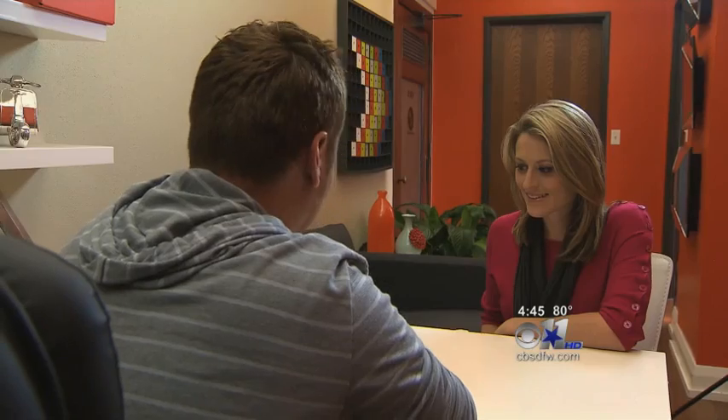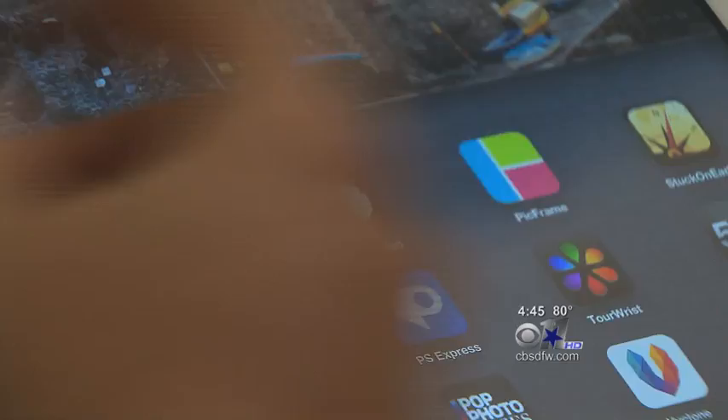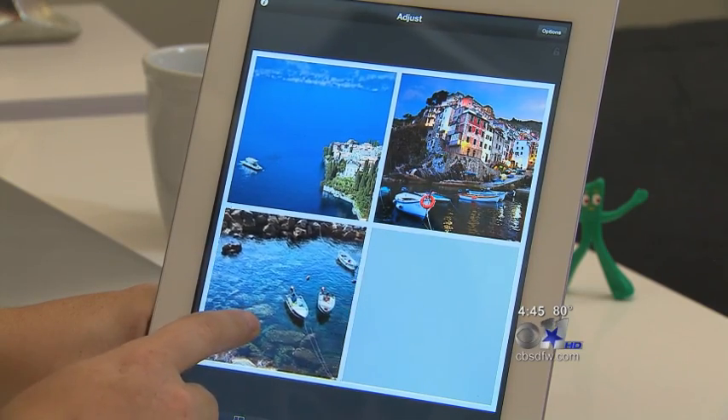Then once you've snapped and retouched, all that's left is framing and sharing. With an app called PickFrame, you can make your own photo collage to upload online. It lets you drop images into a frame, and if it's not perfectly centered, you can always just drag it around.